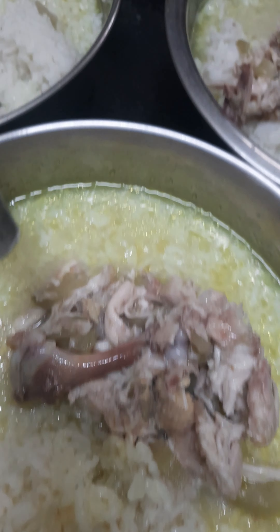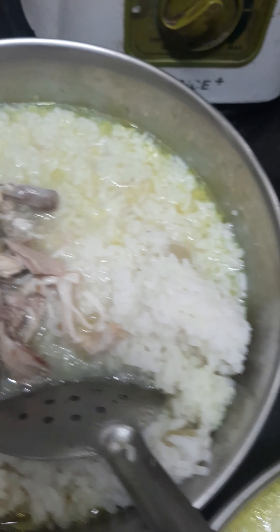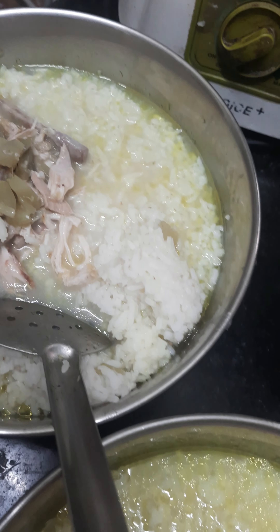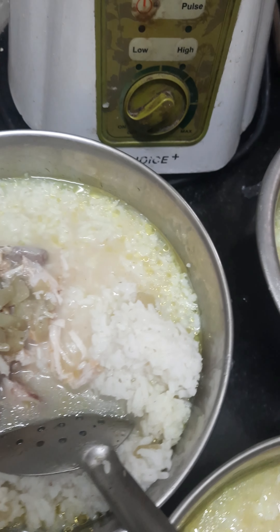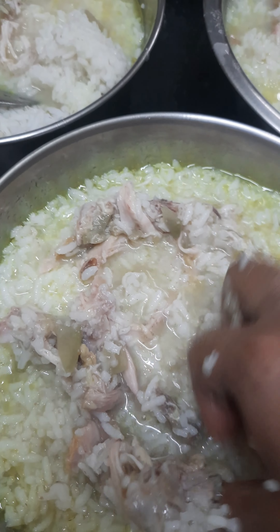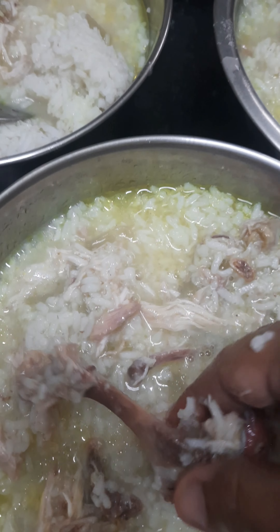Let's mix it together. Let's mix the fruit in a day. Let's mix the fruit in a good way. Let's eat happy.